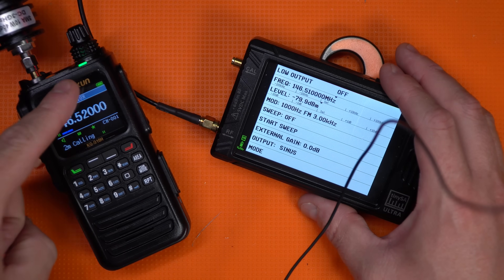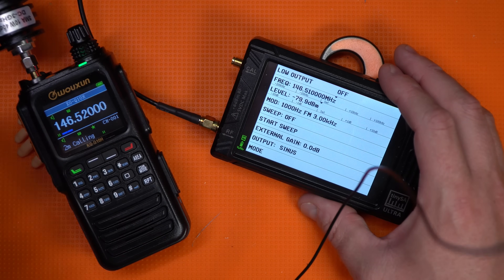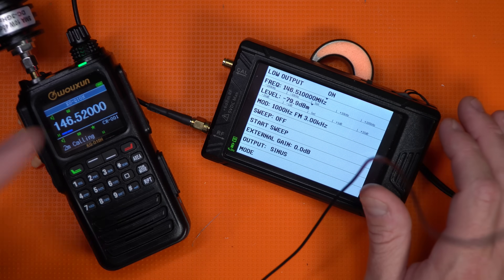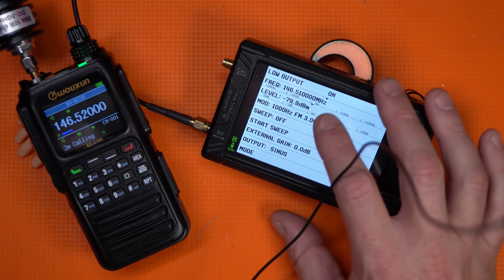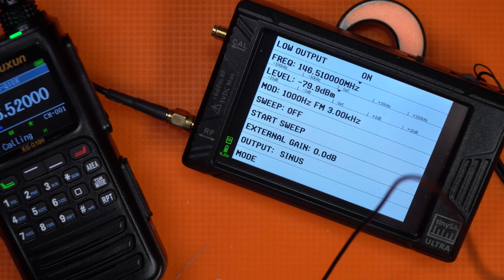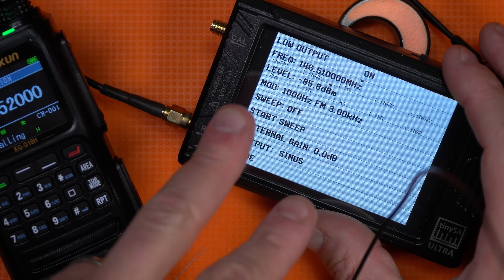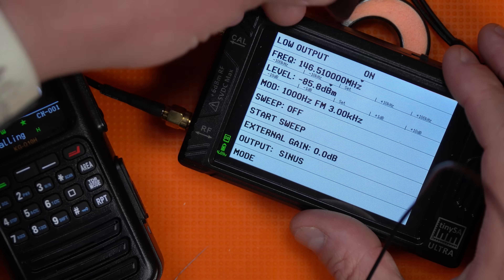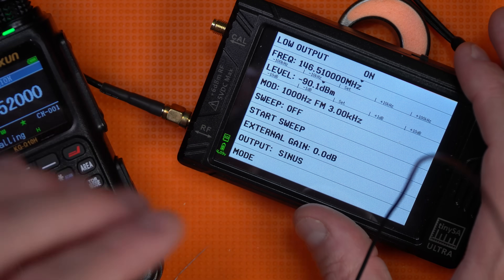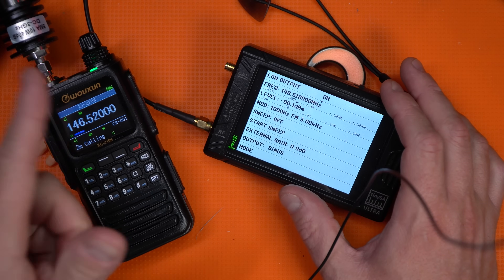Before we get to the power test, why don't we test the receiver on this thing? We've got a 40 dB attenuator, and we're going to turn on the signal generator. Squelch is off. We can hear it at negative 79 dB, give or take. You can hear it at 85 dB — so that's negative 125 dB. Barely hear it at 90, so that gets you a full negative 130 dB down into the noise that this can run. Squelch is off, so we're just testing the receiver.